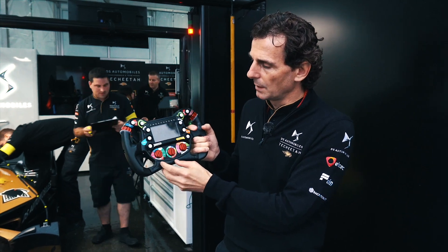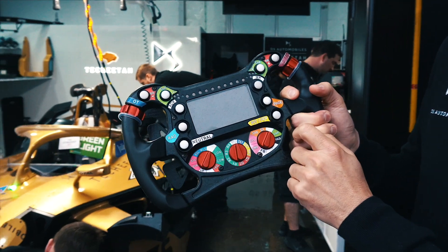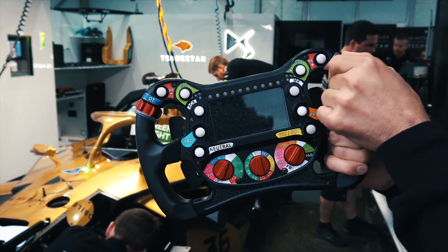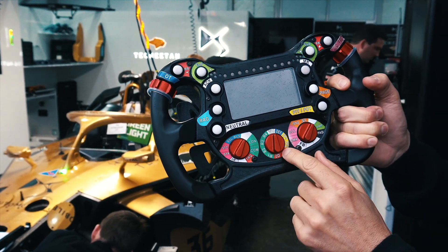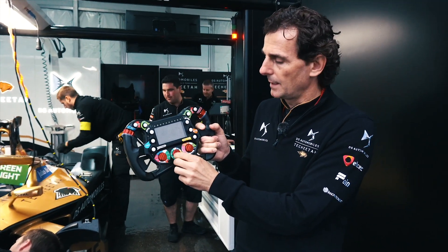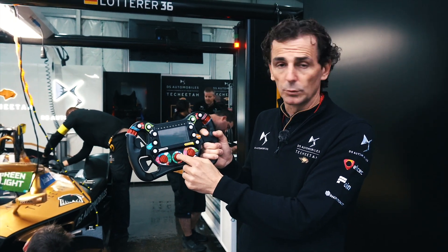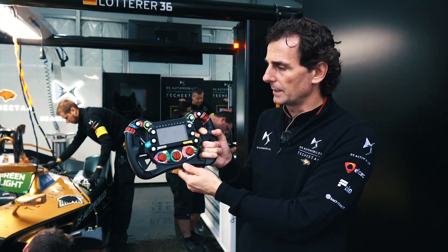So basically the usual radio button, the usual speed limiter, brake balance adjuster, different diff maps here on the rotary, and then different free practice or qualifying maps for the power usage of the engine. For qualifying you would go to 250 kilowatts and for a race you would go to 200.